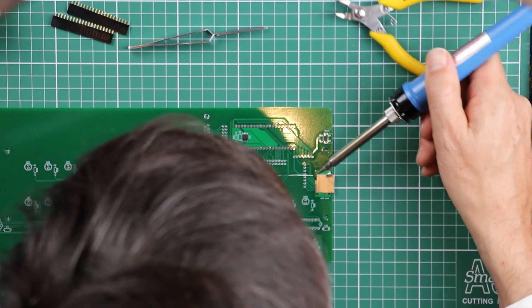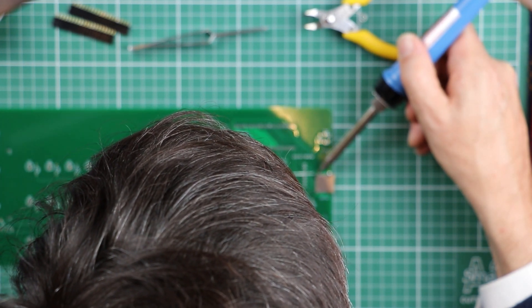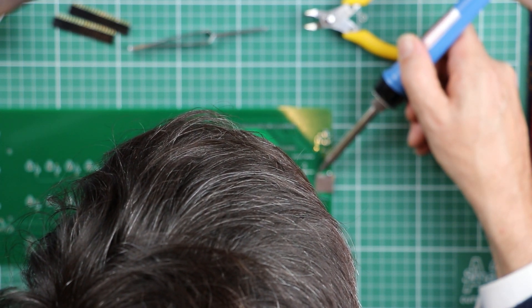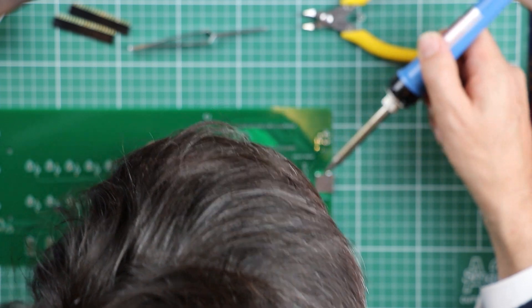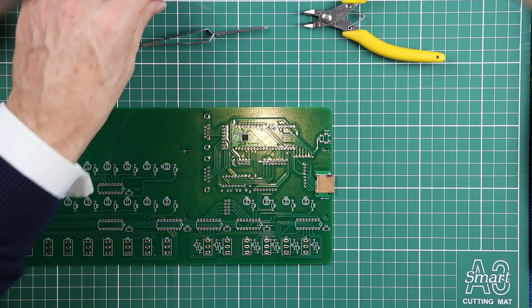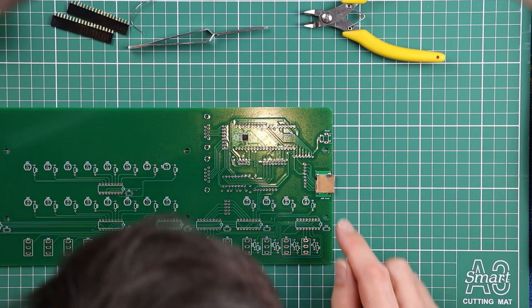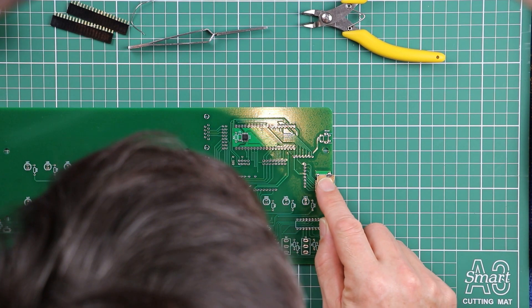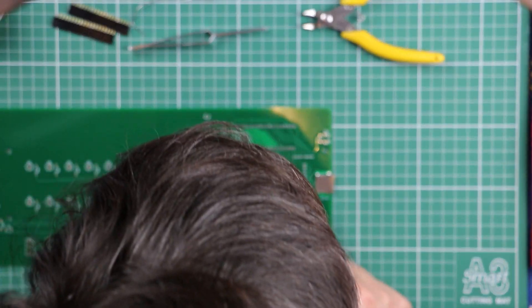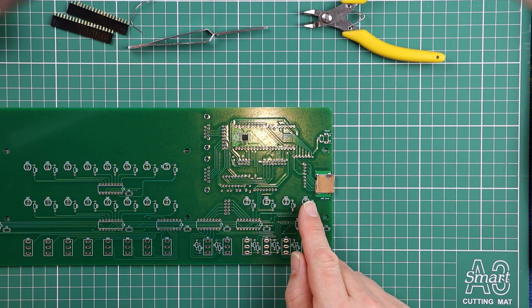Don't drown it in solder — use just enough to get the job done and no more. No flux required so far. Solder down the other two pads to make sure it's completely secure, and verify that each of those tiny little leads is right on top of the pads on the circuit board.